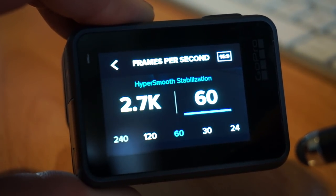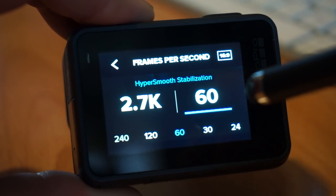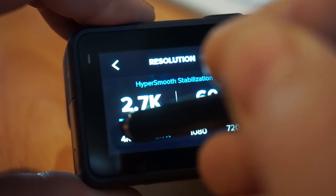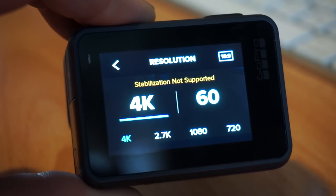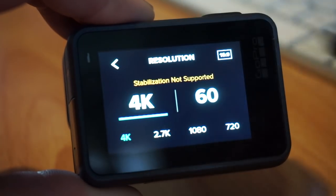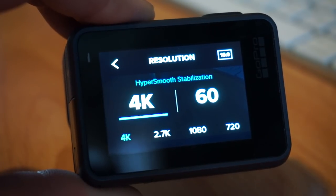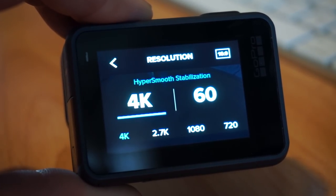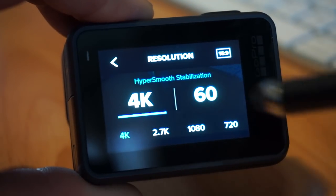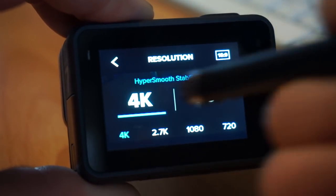Handheld stability test: 4K 60, carry it down the stairs, HyperSmooth on. There's also a little bug here where if I switch over to 4K it says stabilization not supported — I've noticed this a few times. If I jump from 2.7K to 4K 60 it'll say stabilization not supported, you go back, you go back in HyperSmooth — it's a bug. I'm running firmware 1.5.1, which is the first update you have to apply to get HyperSmooth at 4K 60, so that's just a menu-related problem they haven't fixed.